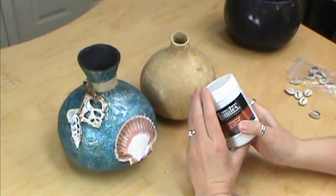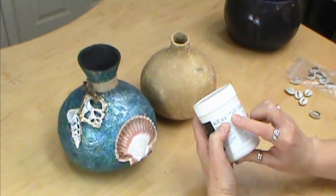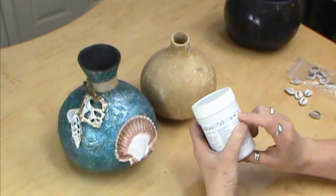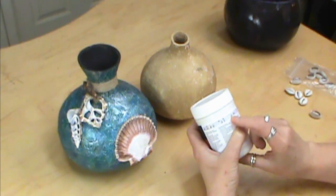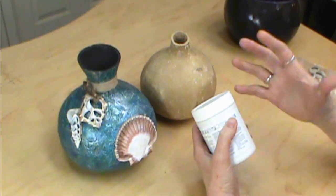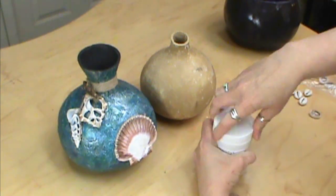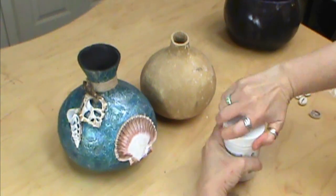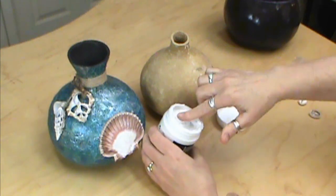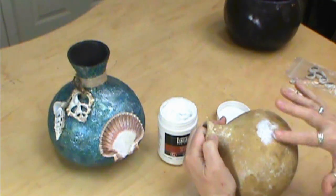We're going to be using Ultra Matte Gel. We want to make sure that it is on the thicker side and on the opaque side — it does not dry clear. This is matte; I don't think it would make a difference if it was gloss or matte, either one, because we're going to spray it that way in the end. What we're going to do is simply take our gel, and I'm going to use my finger because this is what gives it that real ocean-looking feel.